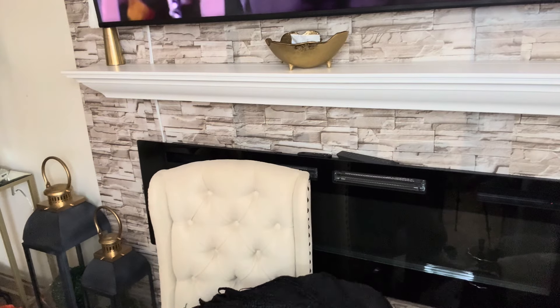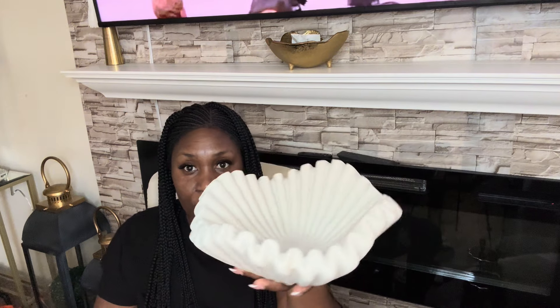I almost missed something — it's not Burlington, it's Ross — this scallop vase. I got one from Burlington that's flatter, but this one is absolutely gorgeous. I tell you, Ross especially recently has been putting out some beautiful pieces. So if you're into this kind of stuff, run to Ross — this was only $12.99.